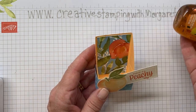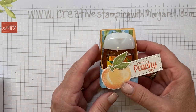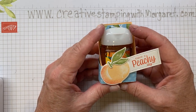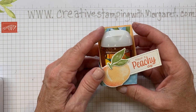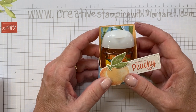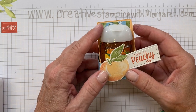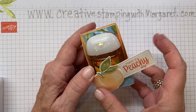We had a team meeting recently, and each of the Playtime with Paper attendees — that's the stamping team that I have — received one of these at their workstation. They're quick, easy, come together great, and just make a nice little presentation for the hand sanitizers.